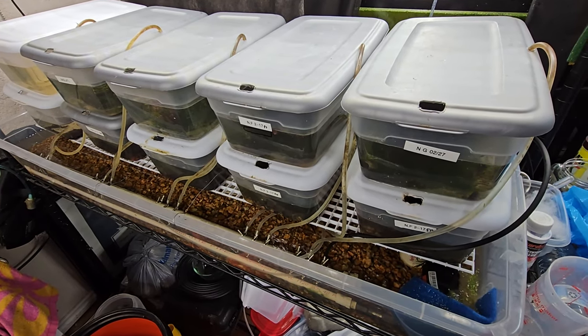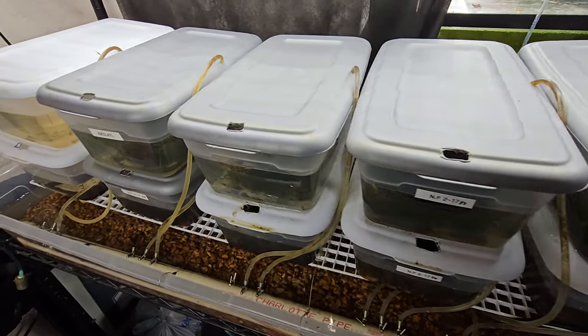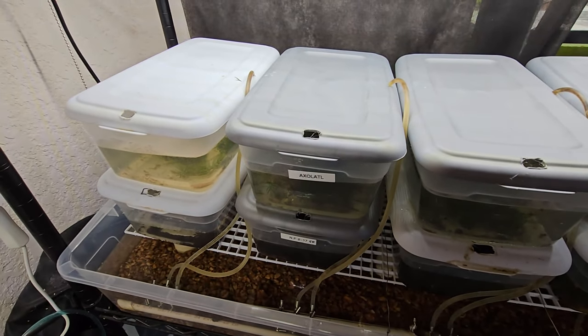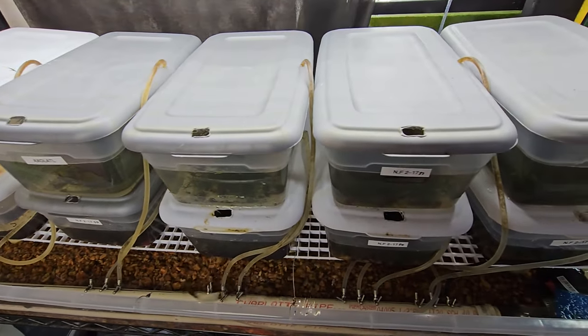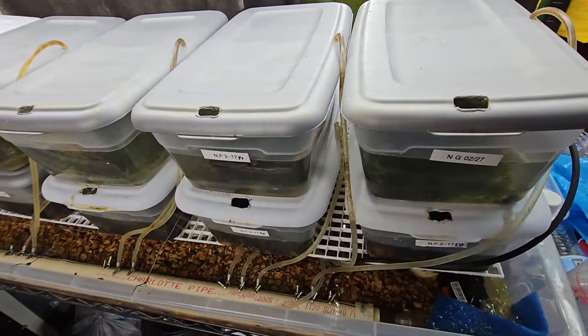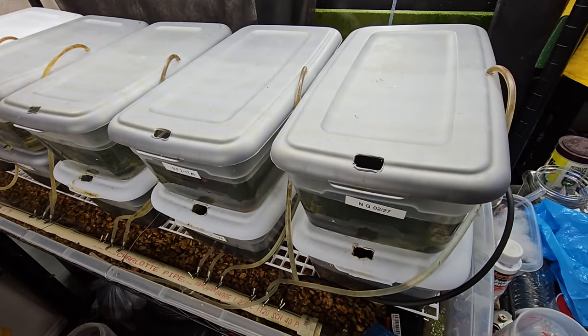Hello and welcome to Pyle Aquatics. What I have here is a new system that I kind of came up with. Obviously it was a lot of Master Dean's influence on this type of system, and also a little bit of Lucas Brett's LRB Aquatics — kind of some of the stuff he was doing, kind of this idea.